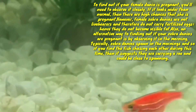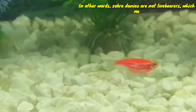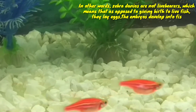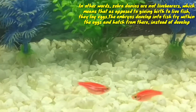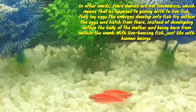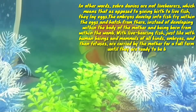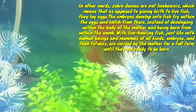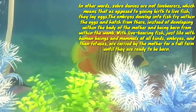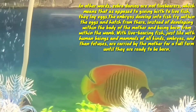In other words, zebra danios are not livebearers, which means that as opposed to giving birth to live fish, they lay eggs. The embryo develops into fish fry within the eggs and hatches from there, instead of developing within the body of the mother. With livebearers, just like with humans and mammals of all kinds, embryos and then fetuses are carried by the mother for a full term until they are ready to be born.